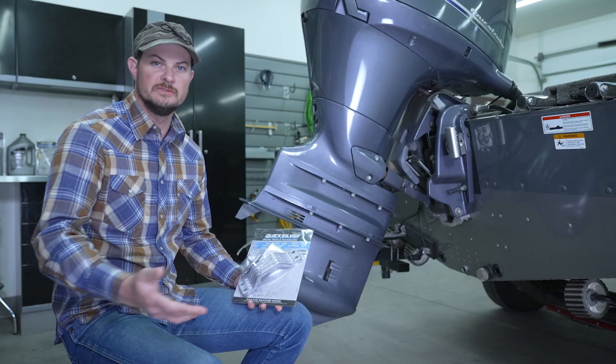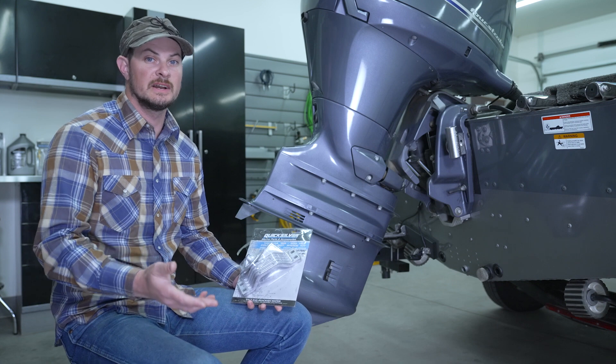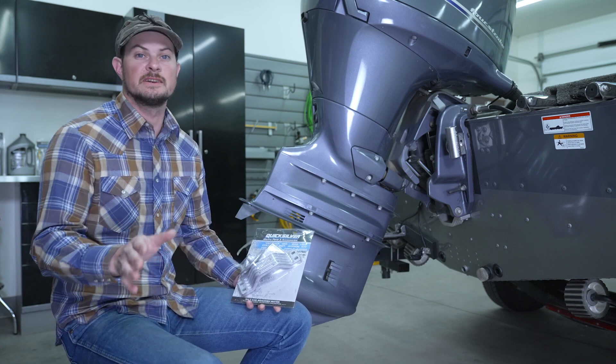Replacing your anodes requires just a few simple tools. All you really need is a socket with an extension and two socket sizes.